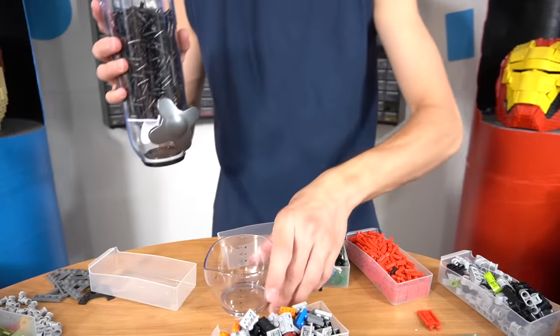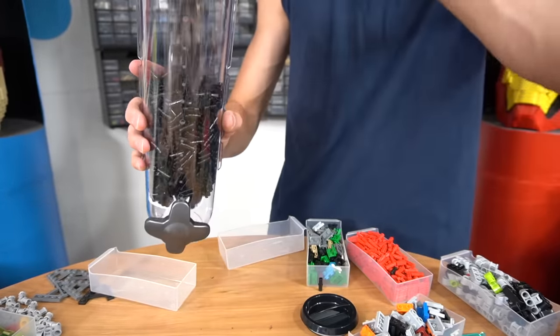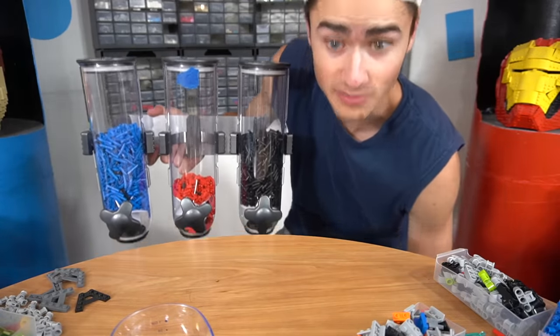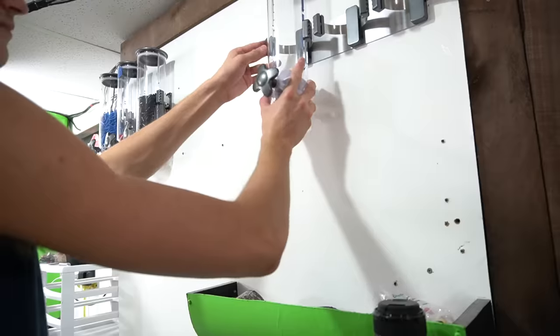We take our little serving cup right here and it just dispenses in little sections — that is genius. I'm going to fill up the other ones because we have six, and I'll fill them up with other technic pins. Now we can just hang these on a wall somewhere. Check this out — we got them up and they're all ready to go.